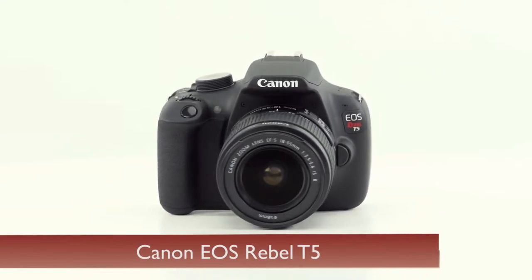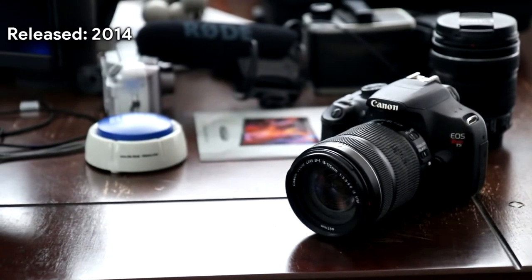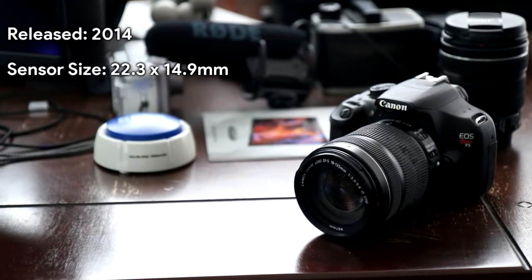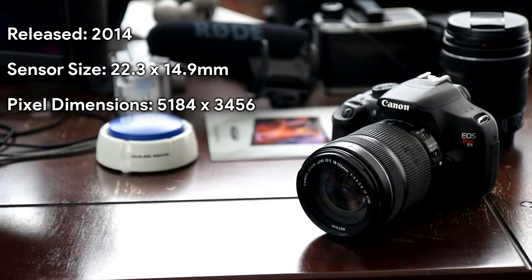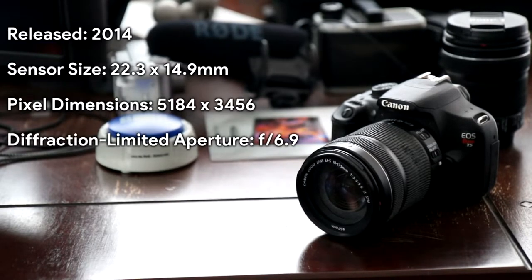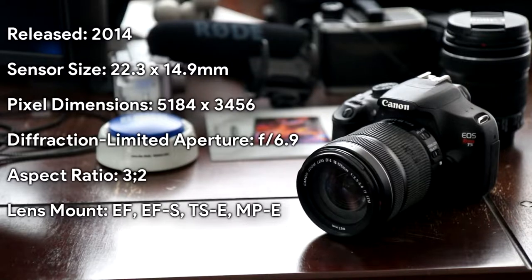Going to try to sound completely unbiased on this review. Since when was PewDiePie unbiased when doing meme reviews? But continuing on — the Canon EOS Rebel T5, or if you live outside of the US, it's the Canon EOS 1200D. The camera was introduced in 2014. The sensor size is 22.3 by 14.9 millimeters. The pixel dimension is 5,184 by 3,456. The diffraction limited aperture is f/6.9 — I'm not joking. The aspect ratio is 3 by 2. The lens mount can be EF, EFS, TSE, or MPE. The image processor is a DIGIC 4.